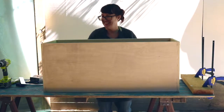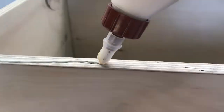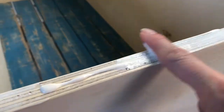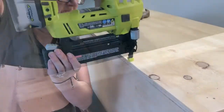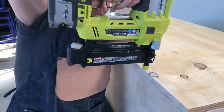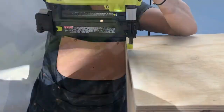Now, place the newly assembled front, back, and side pieces onto the table. Apply glue along each side's edge, then set the bottom piece on top. Using your brad nailer and 1-1/4 brad nails, nail into place about 2-1/2 to 3 inches apart.